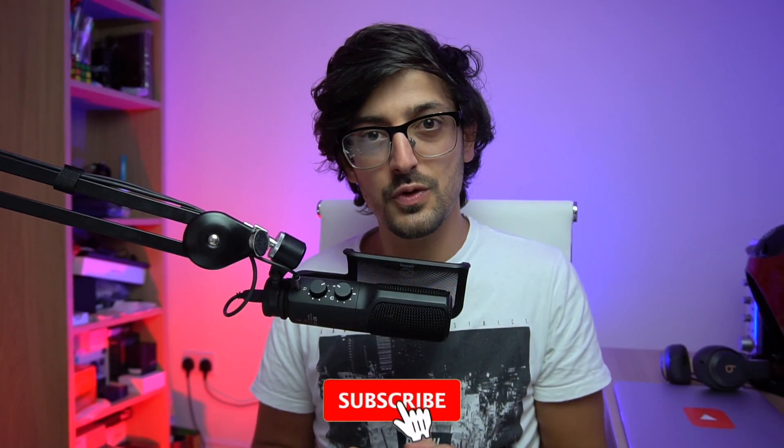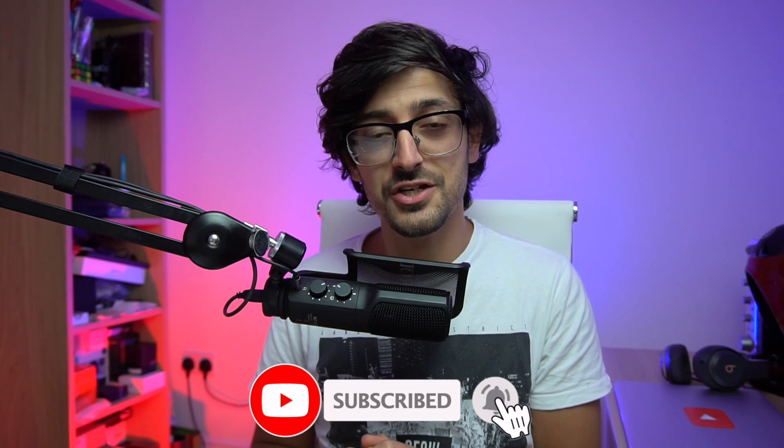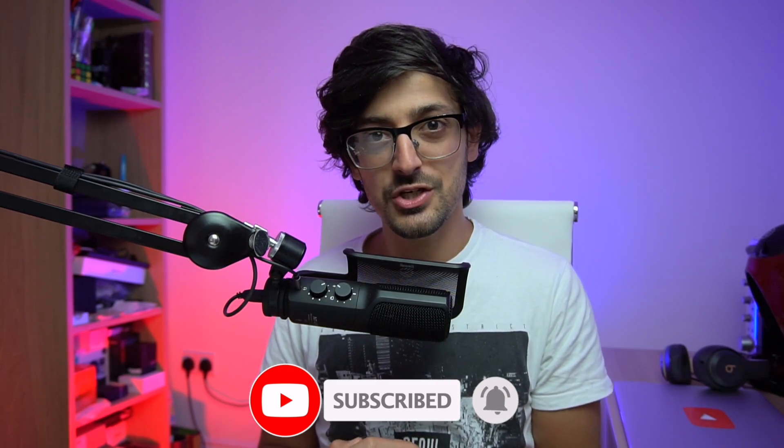Before we test these things, I wanted to say thank you to those of you that subscribed and turned on the notification bell. So I've hidden two Amazon US gift codes somewhere in this video. First to find them and redeem them, get the cash. If you're watching this and the codes have already been redeemed, I'll be doing more stuff like this in the future, so make sure you subscribe and turn on the notification bell so you can be first next time.